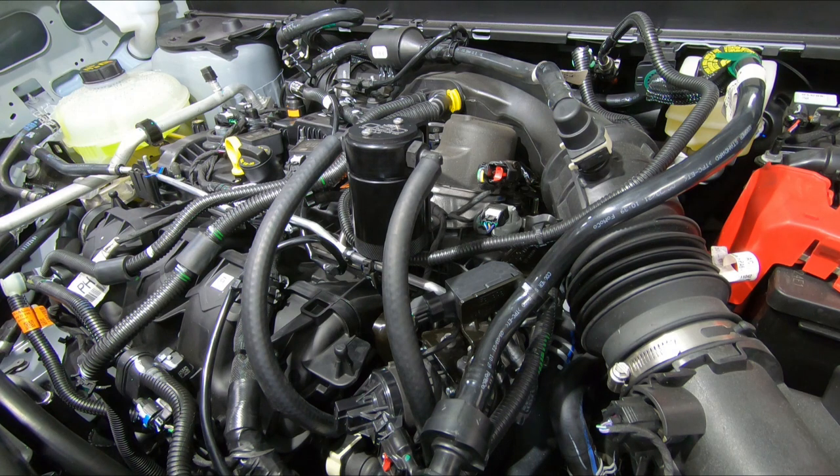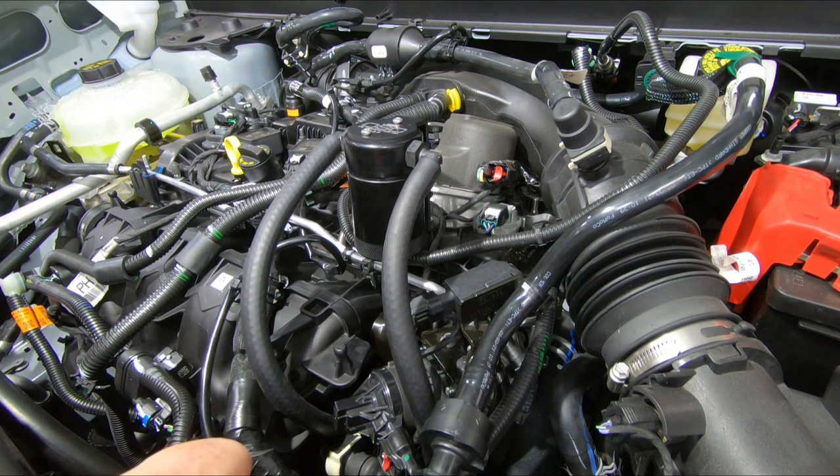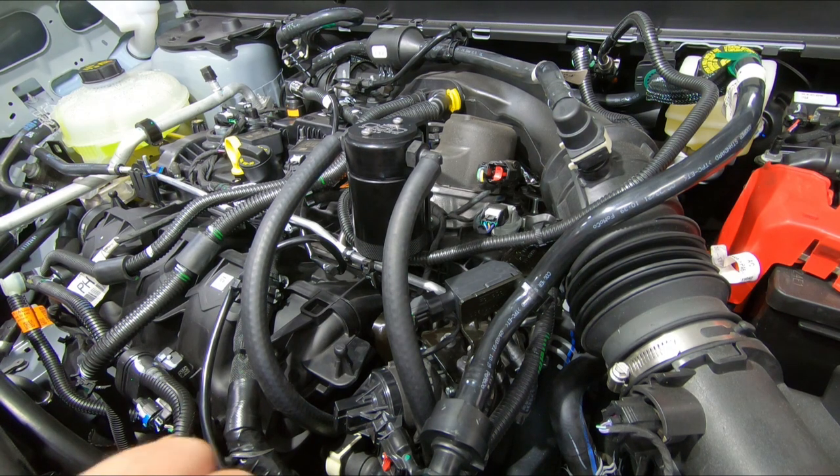Double check over all your connections — make sure all your electrical connections are plugged in. If you left one unplugged, you will have a check engine light when you go to start the vehicle. You can read that code and it may point you in the right direction of which one you left unplugged. Just take your time, check everything twice, three times before you start the vehicle. Thanks for watching.